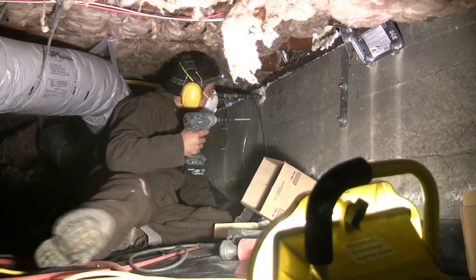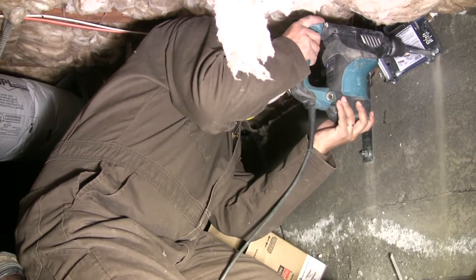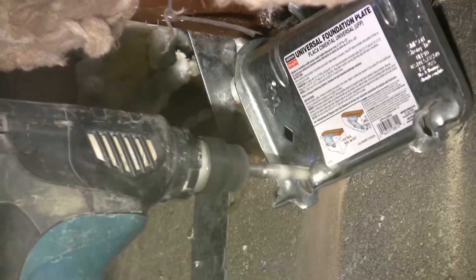It doesn't have shear strength — it has a very small amount of shear strength. I could easily bend this with my hands, so not real effective in an earthquake.